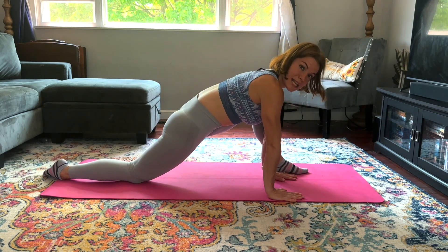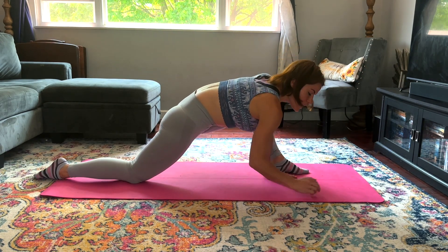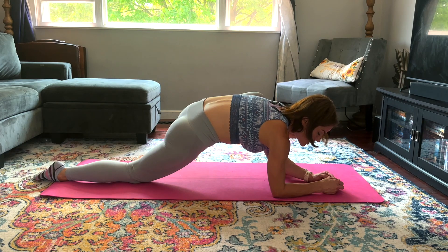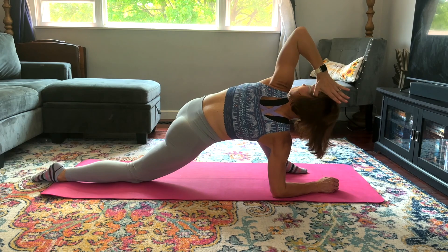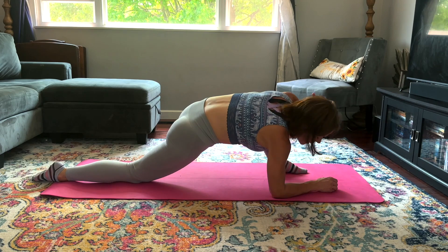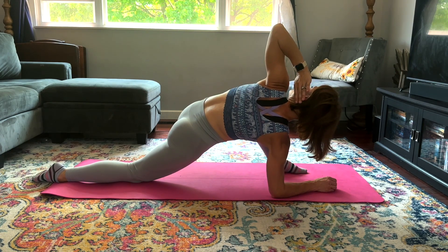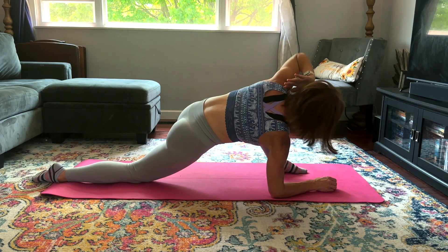Hands are going to come to the inside — this might be a deep enough stretch for you. If it is, stay right where you are; otherwise come down to the elbows. We're going to add some thoracic mobility — that's the upper back. I like to take my hand behind my head, elbow coming toward my wrist, then elbow pointing toward the ceiling. Bring it down and up, down and up — two more times, last one on this side.